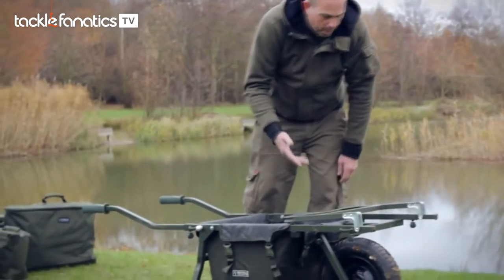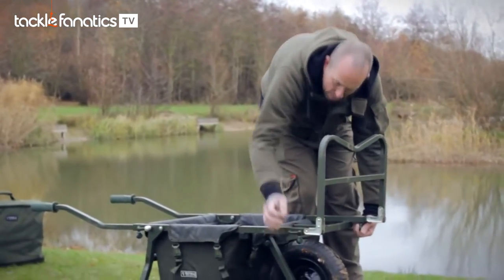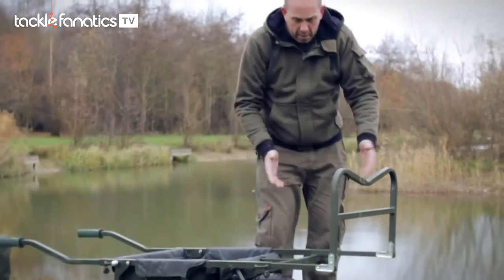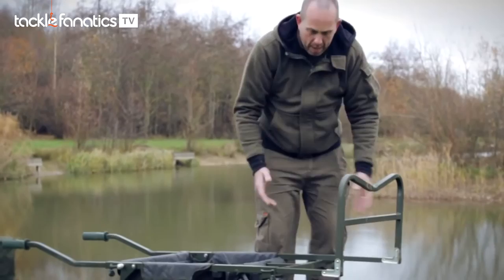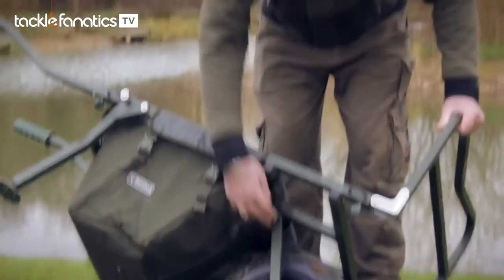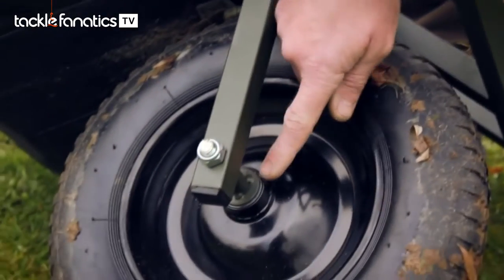They have an extended front bar, which — even transporting that amount of gear I just did — I only had it in its shortest position. But again, if you want to take it forward, if you need to balance it more, you can. It features a quick-release wheel, pneumatic tyre with an independent wheel bearing, so it runs really freely.